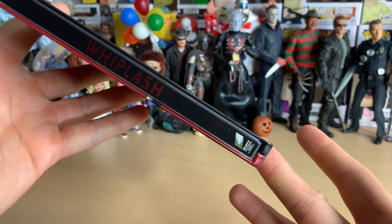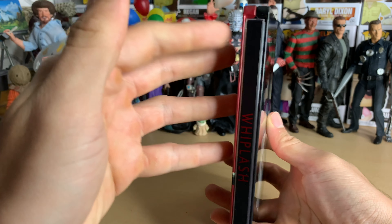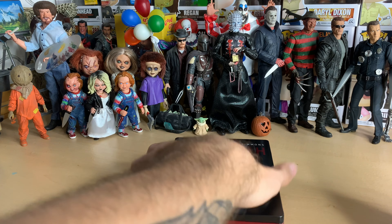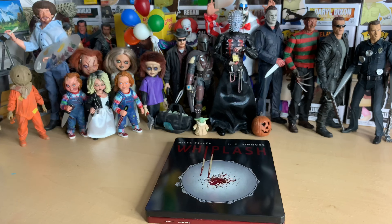The spine is very nice, and the front is very nice — you've got the red and the black theme going on. Anyways, that's been Whiplash. Fantastic movie — 10 out of 10 movie, but steelbook, eh, 7 out of 10. Thanks for watching, guys. I've got a few more videos this week coming for you, and that's about it. See you later, bye-bye.